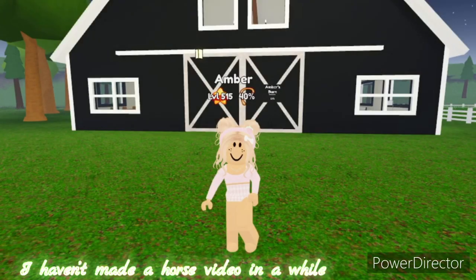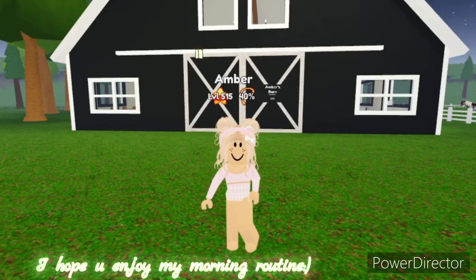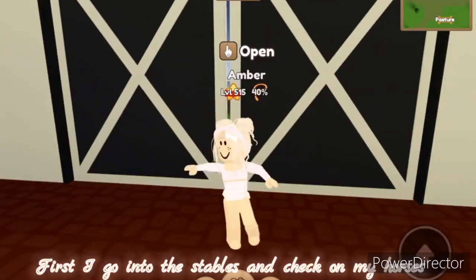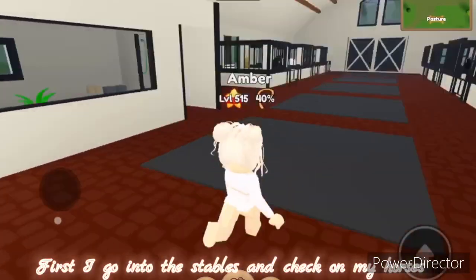Hi and welcome! I haven't made a horsey video in a while, so I made this — I hope you enjoy. This is my morning routine, so let's start. First, I go into the stables and check on my horses.